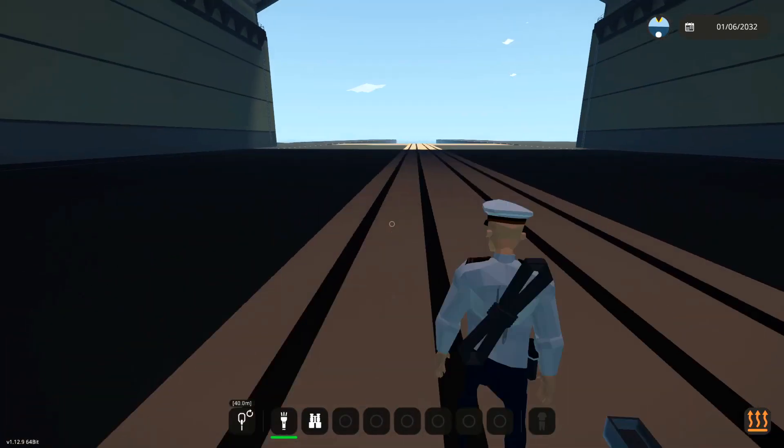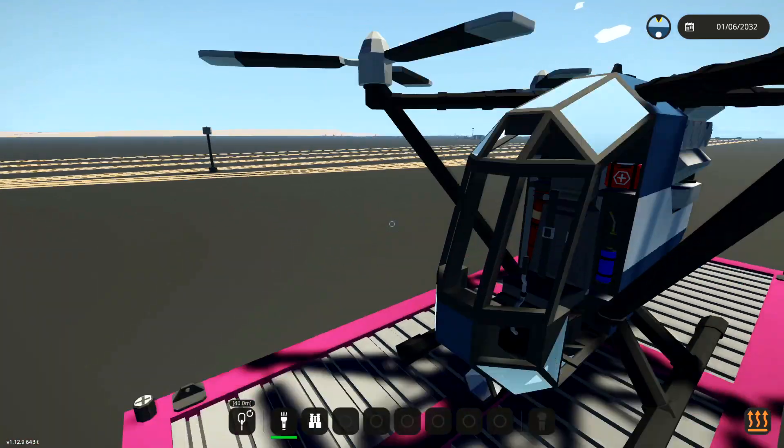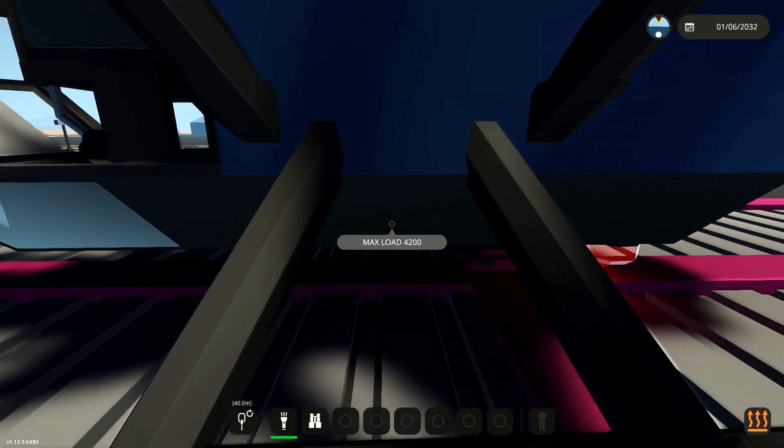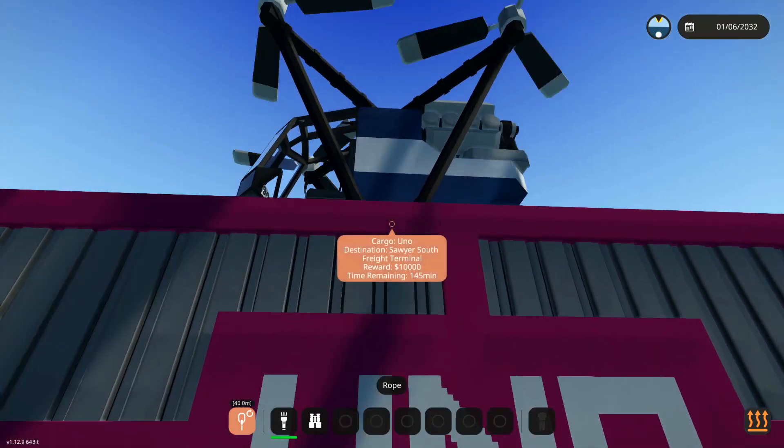Unless I'm missing something, let's go ahead and grab this anyway and we'll see if we can attach it on. But I highly doubt it. Max load — yeah, I can't connect anything else to that. I don't know what we're supposed to do in this situation.